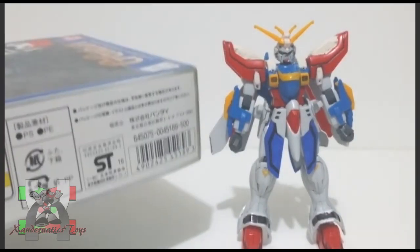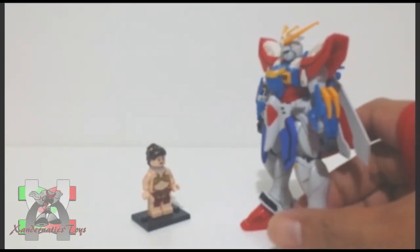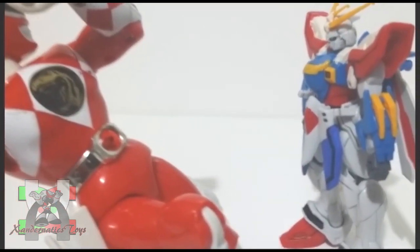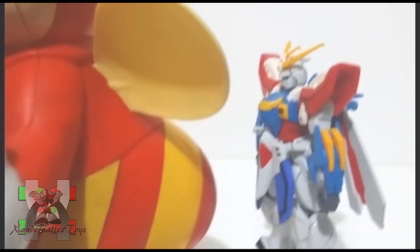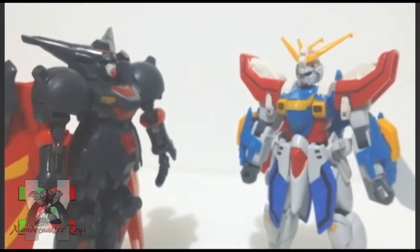The suggested price of this kit was 500 yen according to the box. Here are the comparisons to my other collection: Lego Minifigure Slave Leia, 1994 Mighty Morphin Power Rangers Karate Kicking Jason, Jollibee's Jollibee Karaoke, and the 1/144 non-grade Master Gundam.